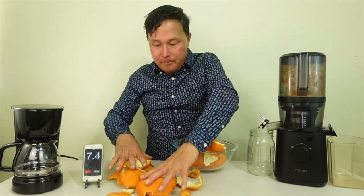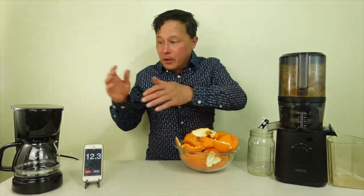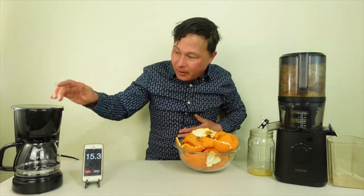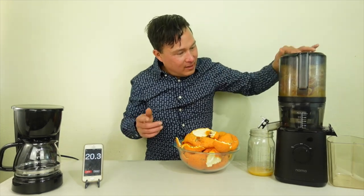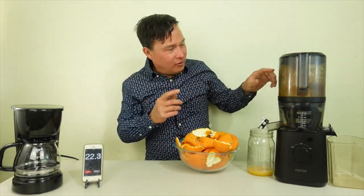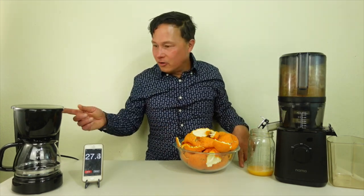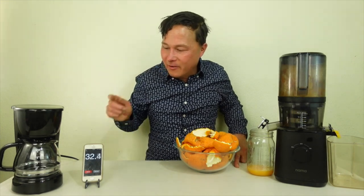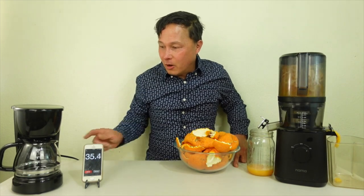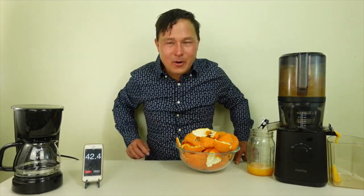Now the cool thing about both these appliances — as you guys know — you can get up and actually leave the room. You don't need to sit there and watch your coffee maker percolate or heat up the water. This guy is still going, and as you guys can see, the Nama J2 is swishing all the tangerines around and already making the juice, and no hot water has even come out of the coffee maker yet. We're going to speed up to 34 seconds — there it is, we got some hot water coming out. Now I'm going to go ahead and leave the room and let both machines work.